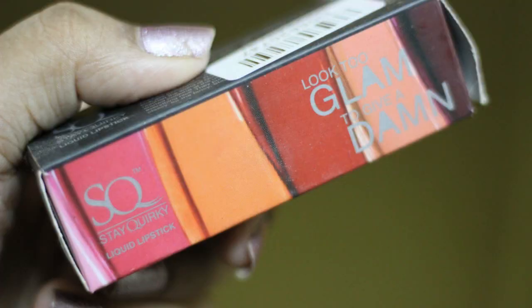Now getting back to the review, this one retails for Rs. 449. You will be getting 4.5 ml of product and the shelf life is 3 years. Mostly, you will get this on discount. I will leave the link in the description box down below. To talk about the packaging, the outer packaging is made of cardboard like any other packaging mostly. Manufactured details, price details and all the details are given in the cardboard packaging.